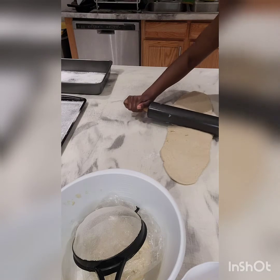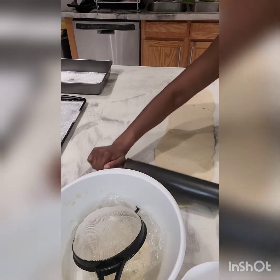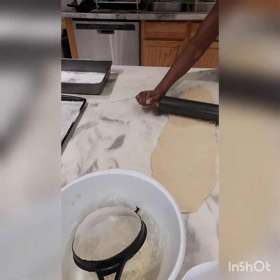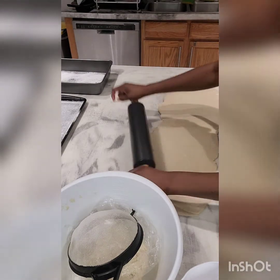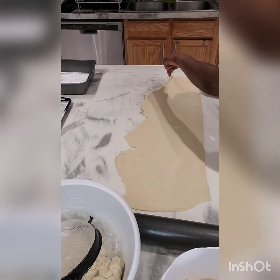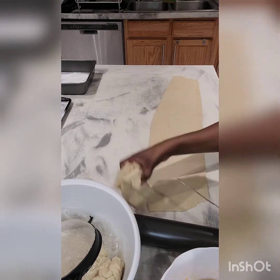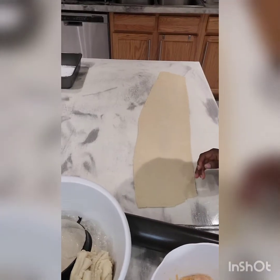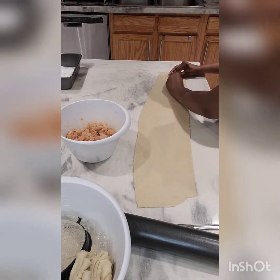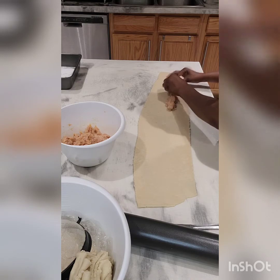I try to shape the dough into a rectangular form so it's easy to work with — that way I don't have to roll each sausage roll one by one. I make a long rectangle, as neat as I can. Then I flatten it out; you can make it thick or thin depending on how you like your pastry. I love this pastry because it's got lots of butter and it's really flaky.